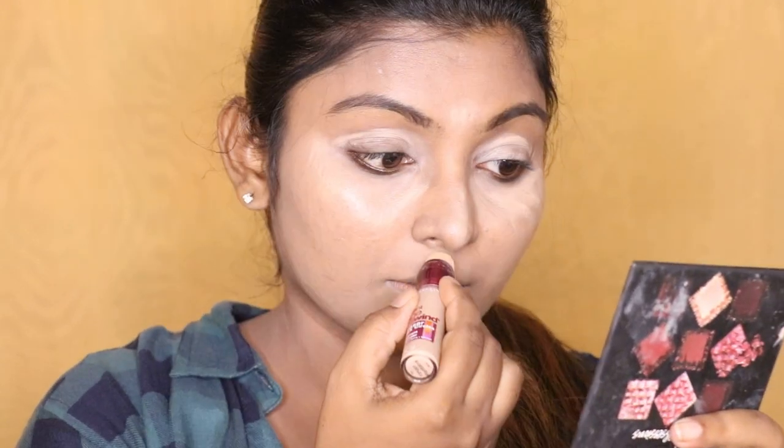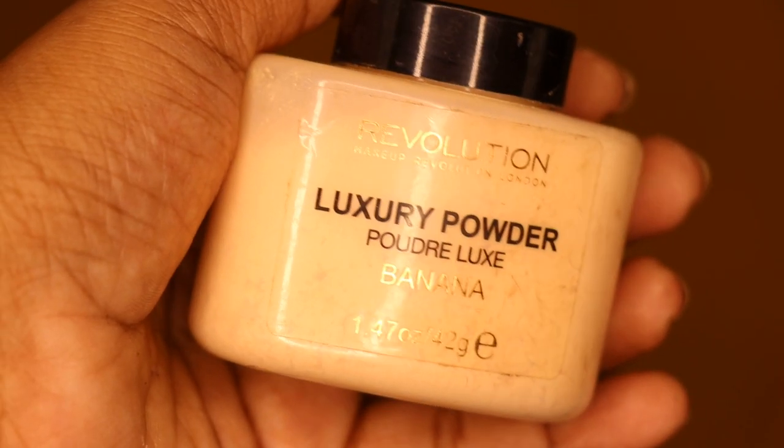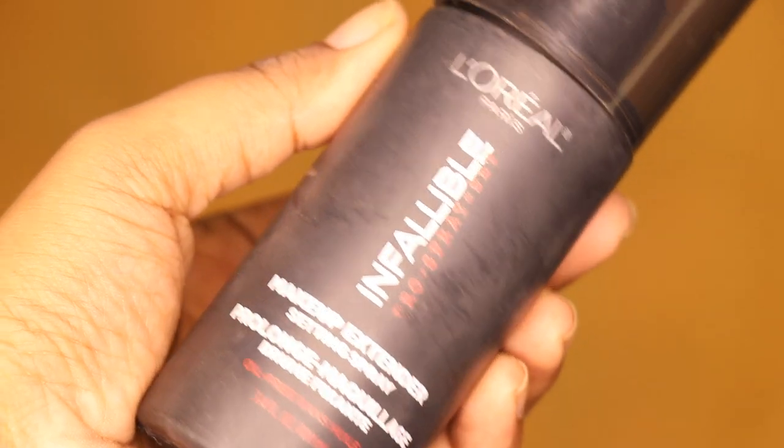I am going to address the dark circle — I will apply the concealer to fix it. Then use the banana powder as a compact powder. I will apply the face powder to the face.